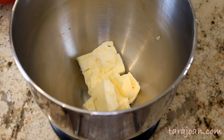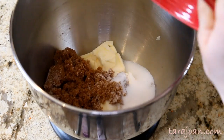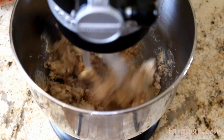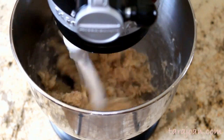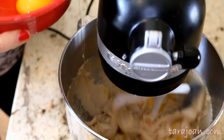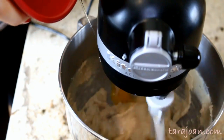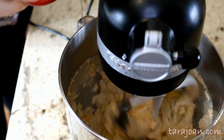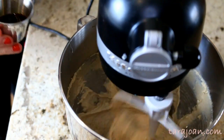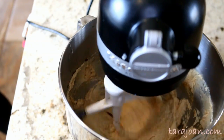Next, put your butter and sugars into your mixer — I'm using my KitchenAid here — and mix on medium speed for about three minutes. You really want to make sure this gets nice and incorporated, then add in your eggs one at a time, making sure each one is fully mixed in before adding the next. Mix until combined, then add in your vanilla. I like a lot of vanilla in my cakes.